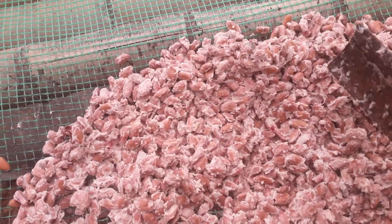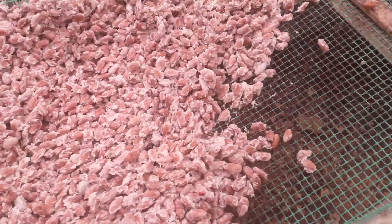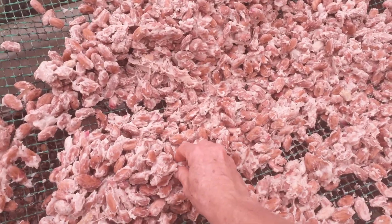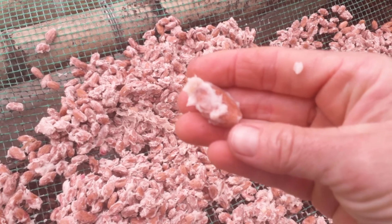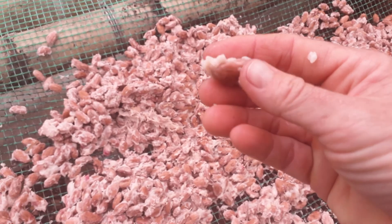On the first couple of days after you ferment the cacao, you actually don't want it to dry out too quickly. To get the flavors to really develop inside the bean — here it is, it's covered in this sticky white pulp — you actually want to cure it more than you want to dry it out really quickly.